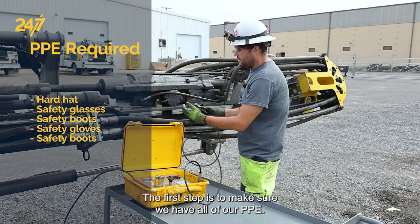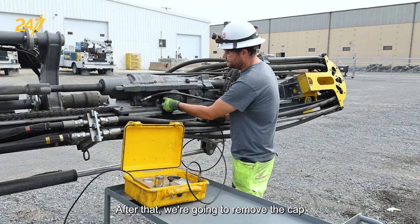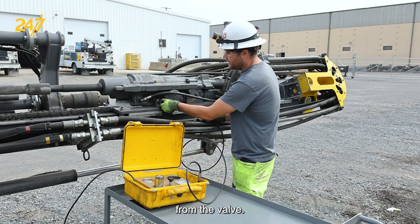The first step is to make sure we have all of our PPE. After that we're going to remove the cap from the valve.